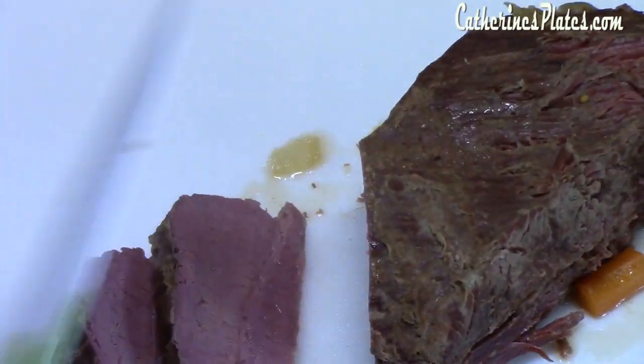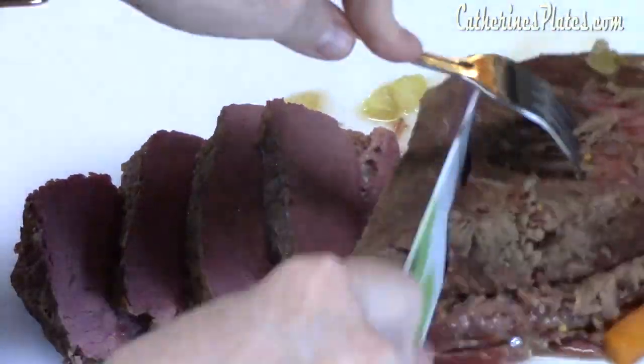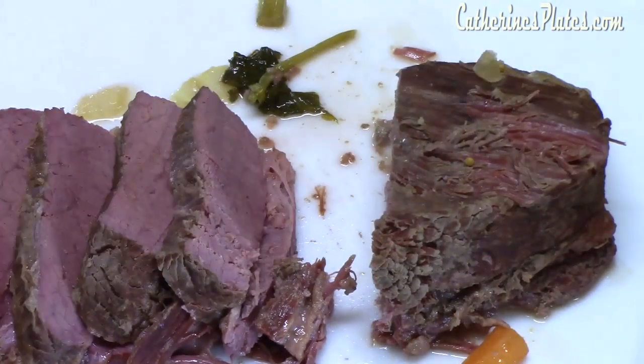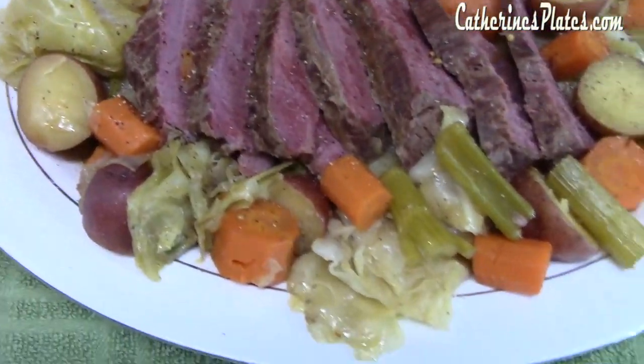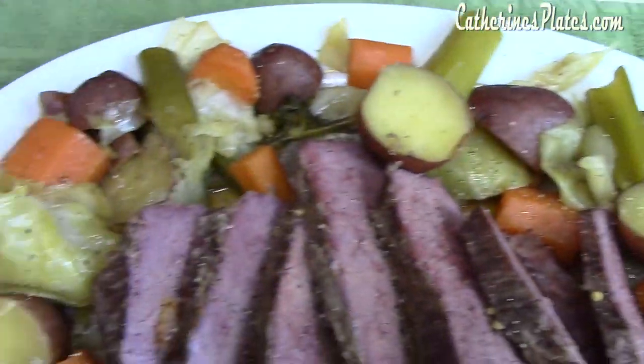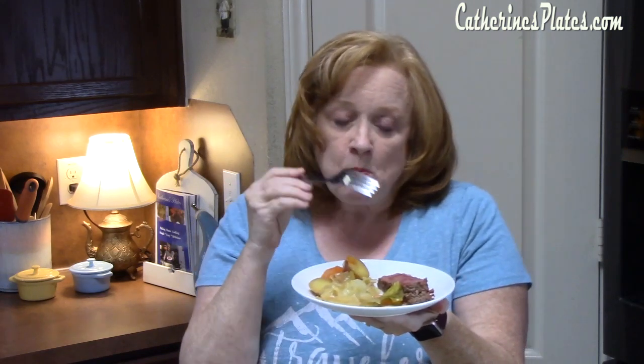My brisket has sat for about five minutes. I'm going to cut against the grain into nice thick pieces. Look at how perfectly that is cooked — I can tell you it is very tender also. Don't forget about the color of it — use your thermometer and give it a check. It should be 145 degrees internal temperature; if you have that or more, you're good to go. It is so tender. Those seasonings with that beef broth — it's so delicious.